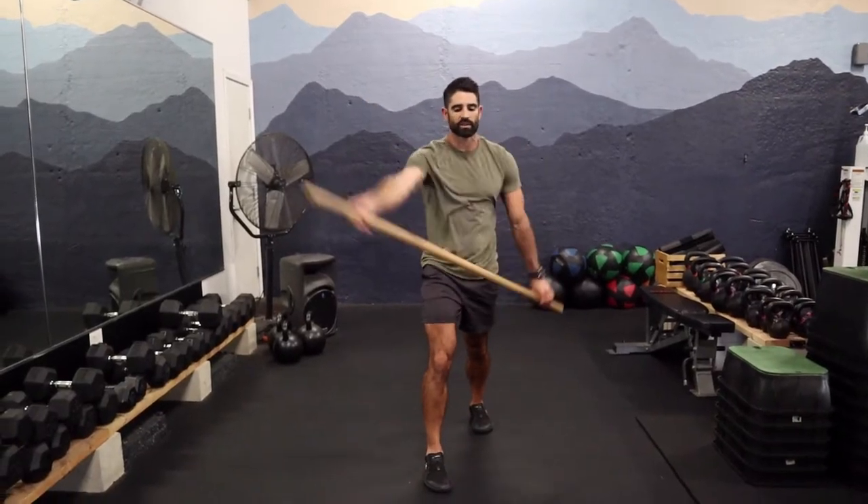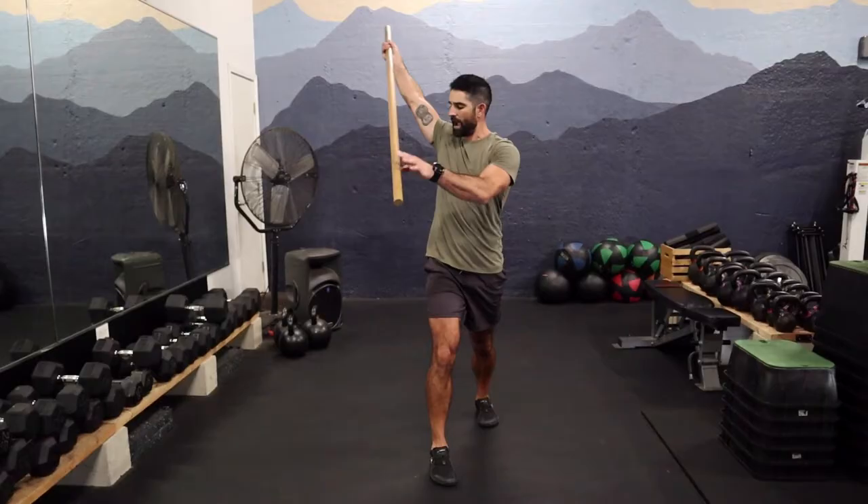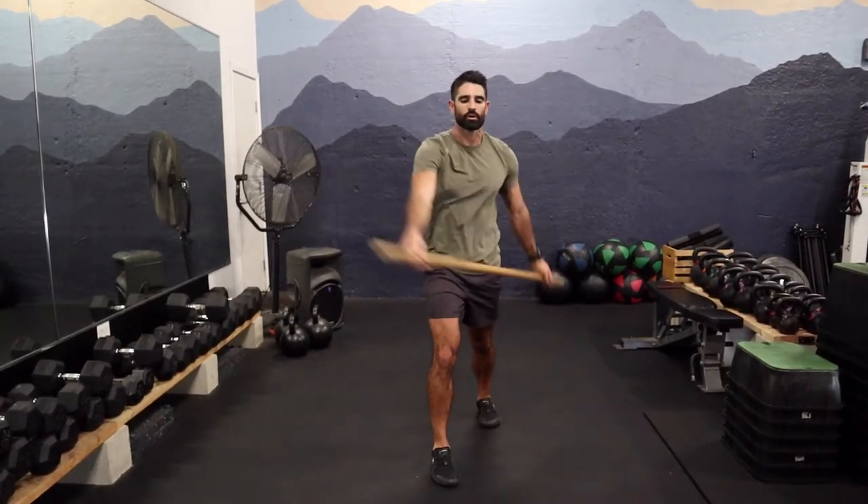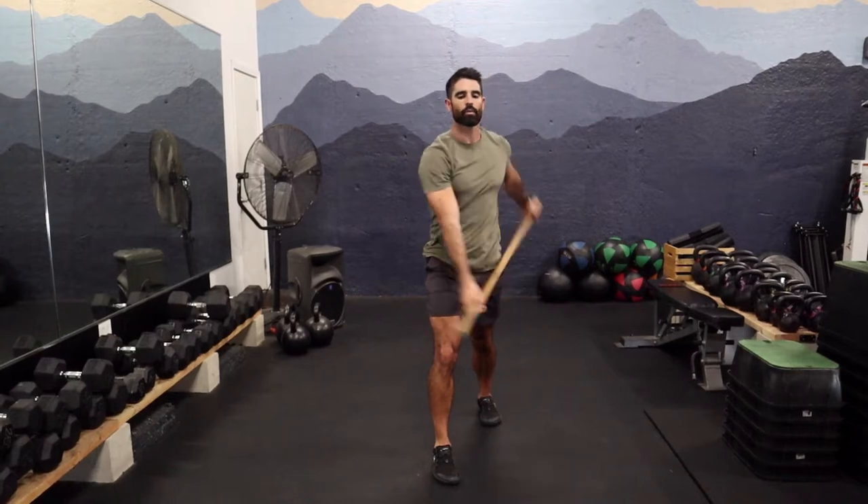Where I like to really focus is using my upper right shoulder to pull back. That way, this has to release — it's reciprocal inhibition.